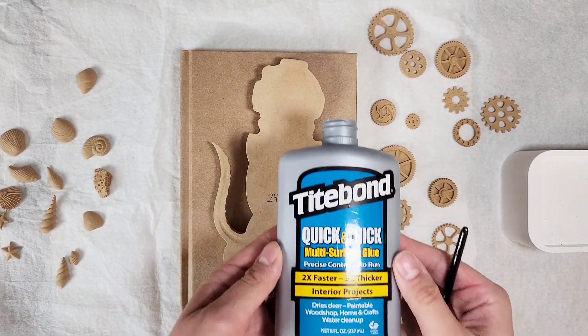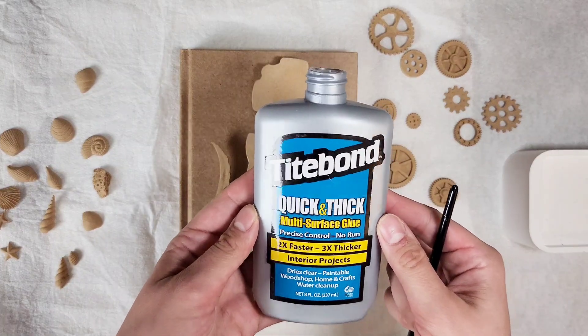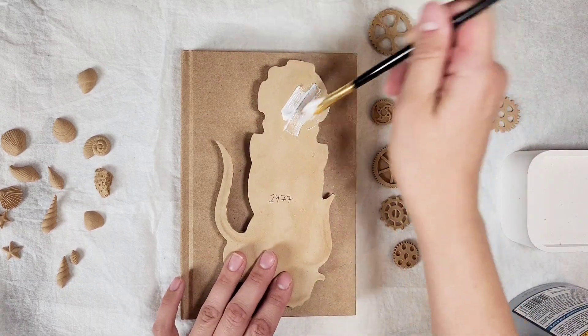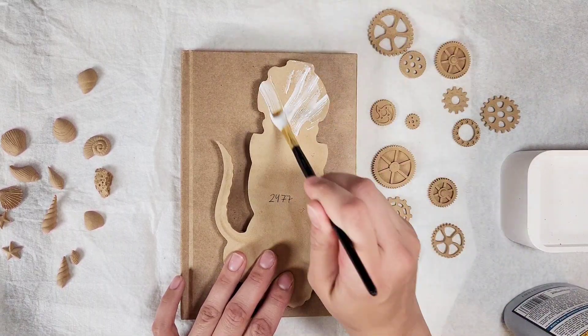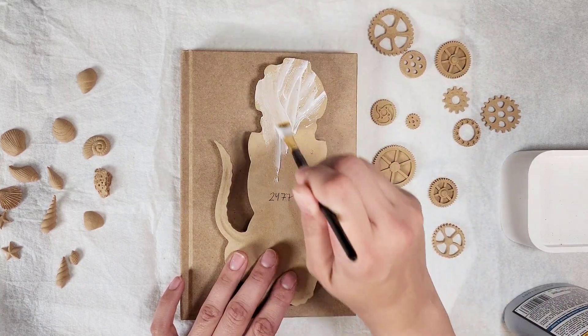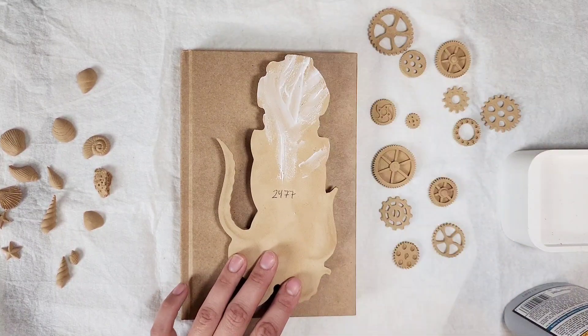Your next step is to use a good glue. I like to use Tight Bond Quick and Thick, but you can also use a really nice wood glue. I'm just going to paint on the glue to the back of the surface and then glue it right down to the cover.